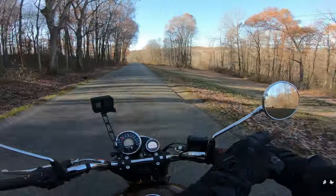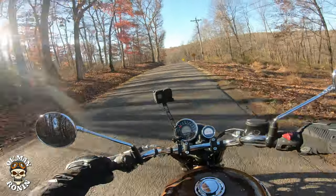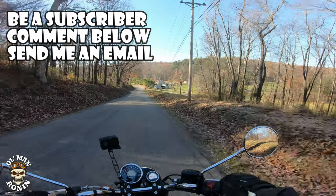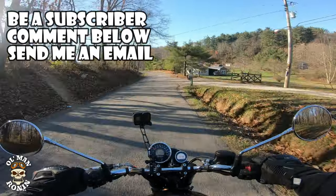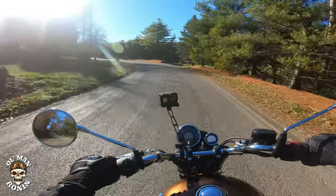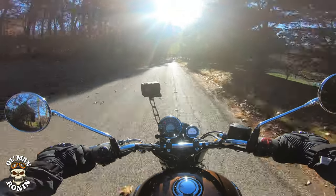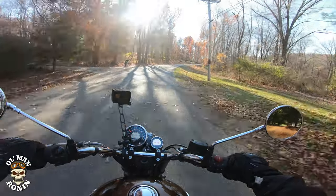This is the last week for the Old Man Ronan fall t-shirt giveaway. To enter, you've got to be a subscriber, leave a comment about the little critter that went by in the video, and — most importantly — send me an email at oldmanronin@gmail.com. If you just comment but don't email me, I'll go to the next person. Do both and you'll get a chance to win our last Old Man Ronan fall t-shirt.